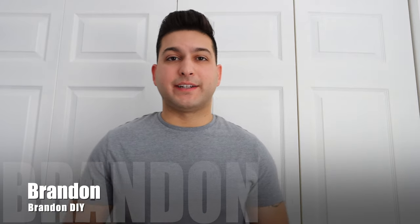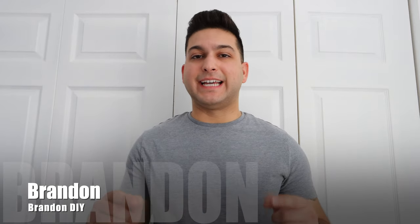Hey YouTube, what is going on? Brandon here with Brandon's DIY. Today I wanted to talk to you about how to turn your home into a smart home. I'm going to be showing you some of the things that I did with my own personal residence to turn it into a smart home, and some of the things that you can do as well.